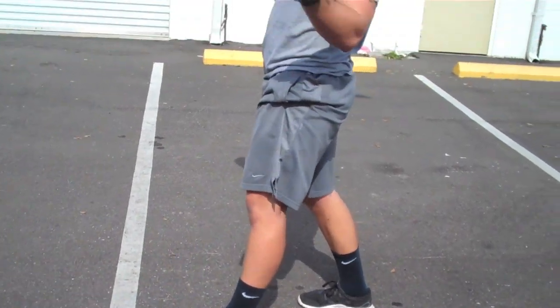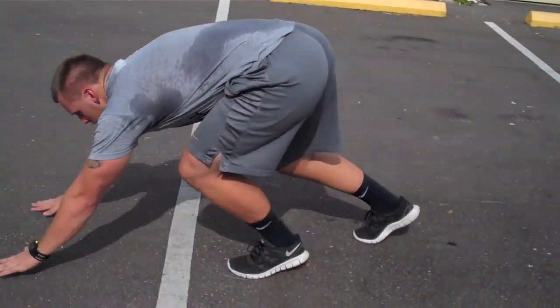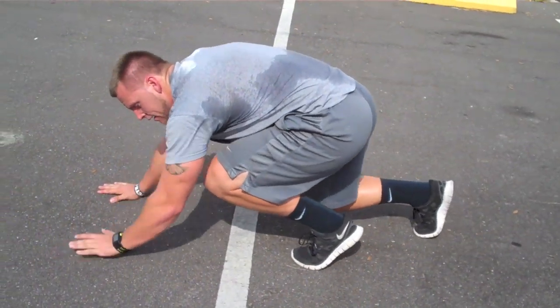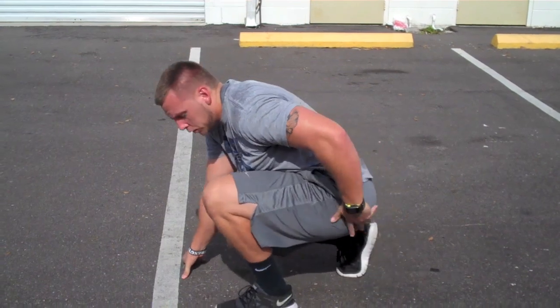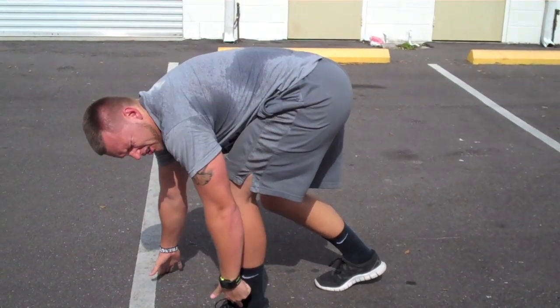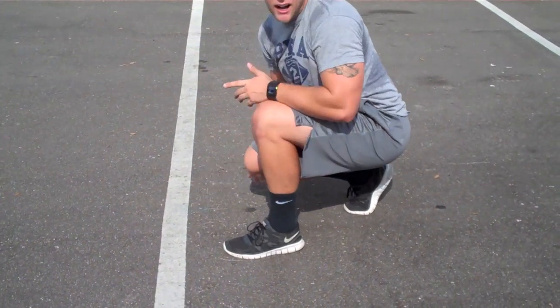All I want you to focus on — I teach my athletes to push out first. Push out and come back. A lot of people, a lot of coaches, teach their athletes to put their butt in the air. Watch this shin angle as I put my butt in the air — it goes straight up.